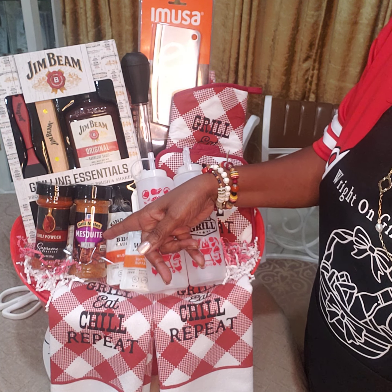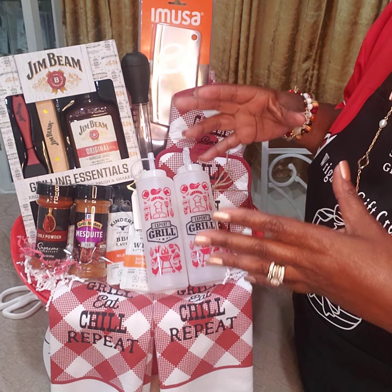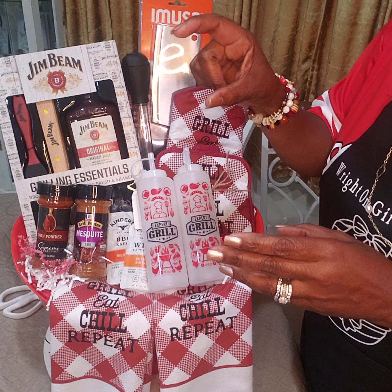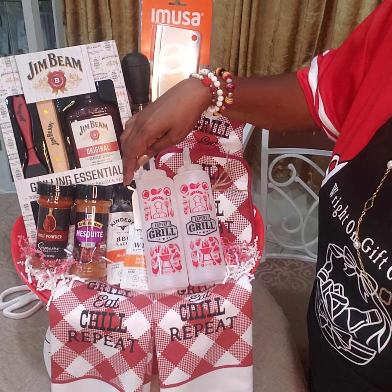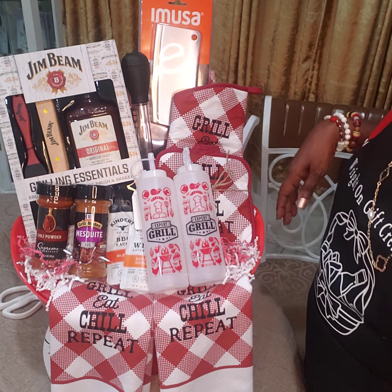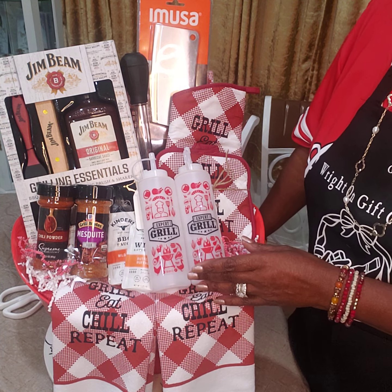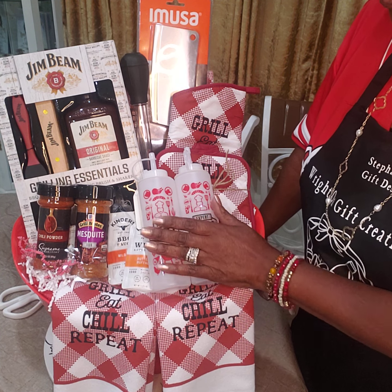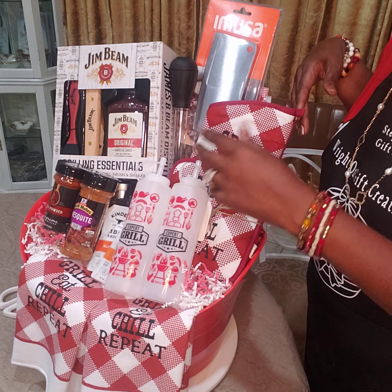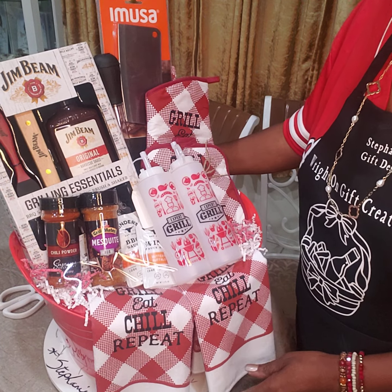I have two types of seasoning — a chili powder and a mesquite rub. In the middle I have these two little packs for a dollar from Walmart. They have a section with small hot sauces, ketchups, and seasonings. I got a barbecue sauce and a buffalo butter wing sauce — real tiny, cute fit right in the middle. I also have shaker bottles from Walmart at 97 cents, an oven mitt, and a pot holder that matches the kitchen towels. I'm using a red bucket.